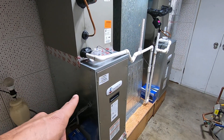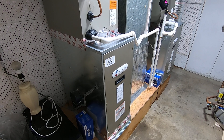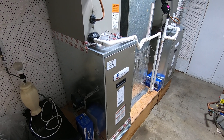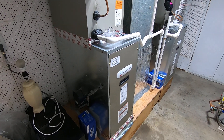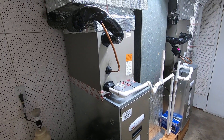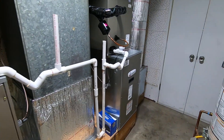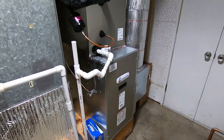On the left here, we have a 3-ton ADP modular E-furnace, which is basically just a blower motor in the housing of a furnace cabinet. On top, we have the 3-ton ADP coil, and then on the right side here, we have a 4-ton version of the same system.